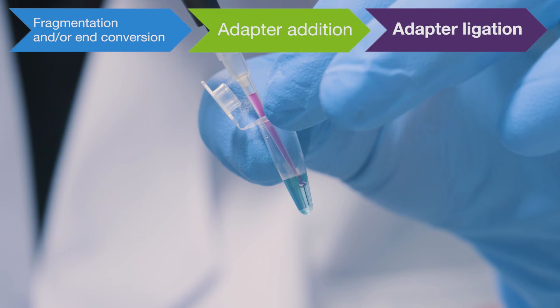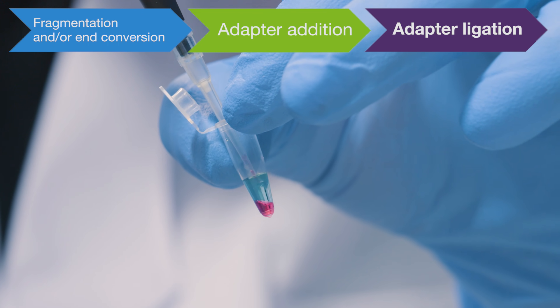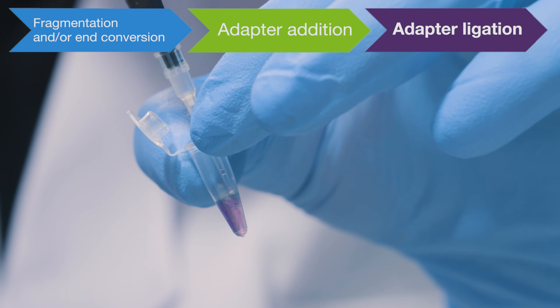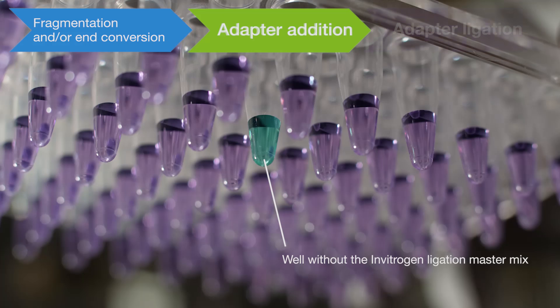When reagents are added in sequence, colors are distinct because of the differences in viscosity. Thorough mixing of the reagents yields a homogeneous color, providing an in-process visual cue to improve workflow success. Colored dyes also provide a visual indication if mistakes occur in the reaction setup.